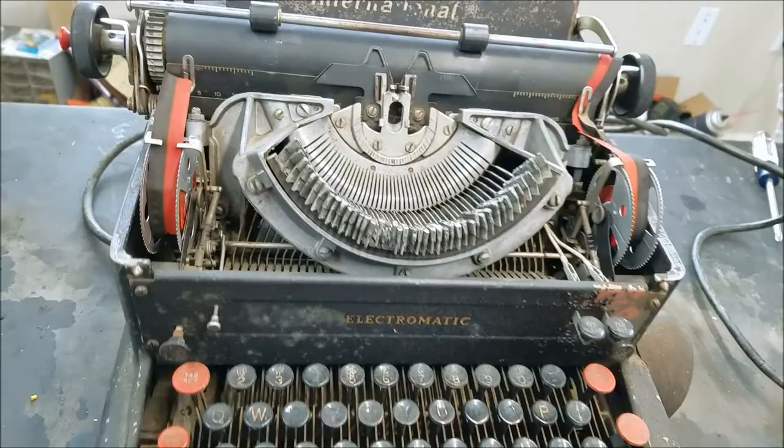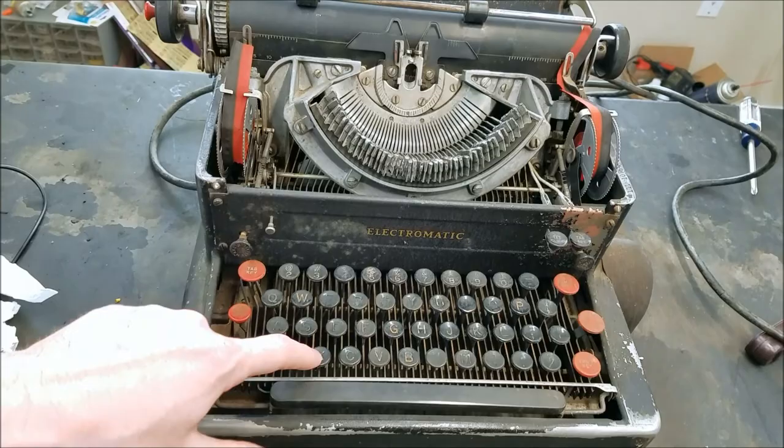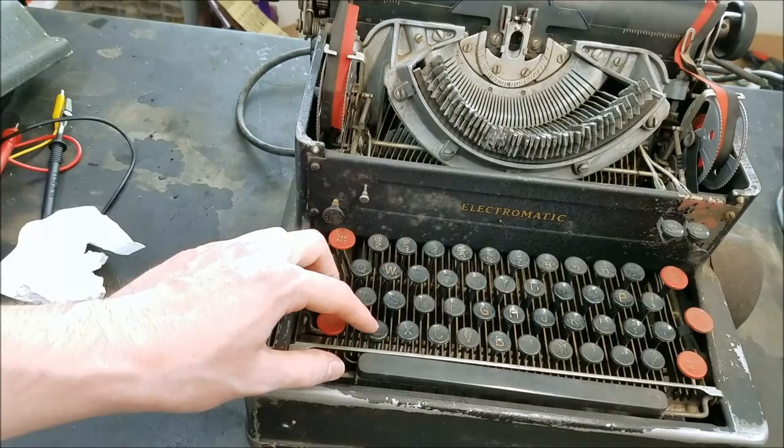Hopefully I can find a ribbon to replace this. That's basically your top-down view. You can see the keys are all locked — that's because the power switch is off. This is the power switch here. When you turn it on, the keys are released, but they're all locked when it's off.